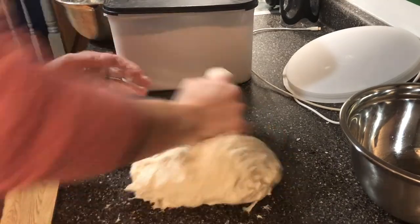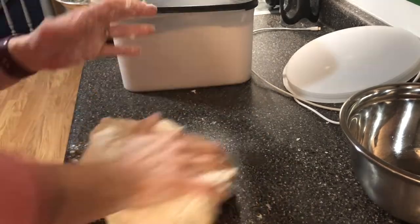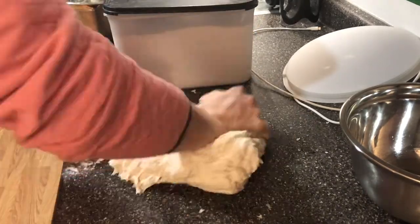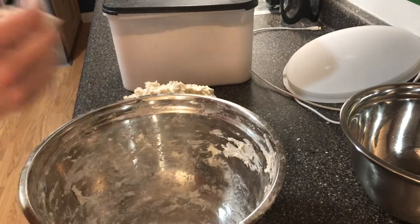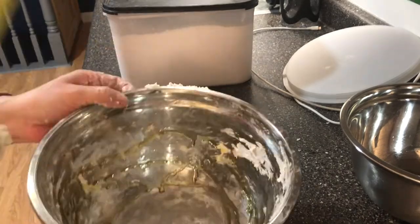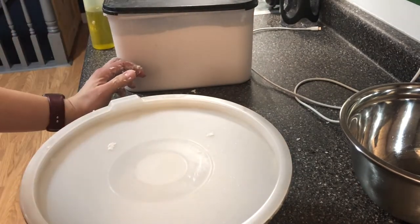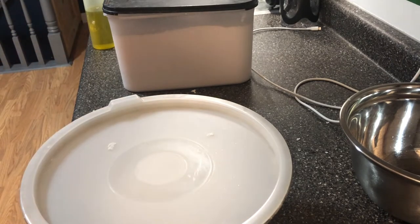Now I'm just going to take my bowl and put a little bit of olive oil in there, then put our dough ball in there and put a lid on. That's now going to stay on my counter for the next 12 to 24 hours, and then I'm just going to plop it into the fridge until Friday.